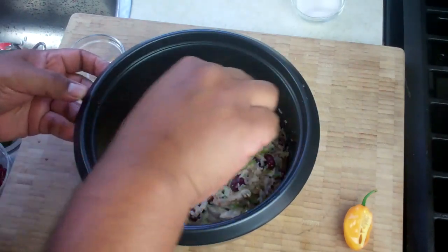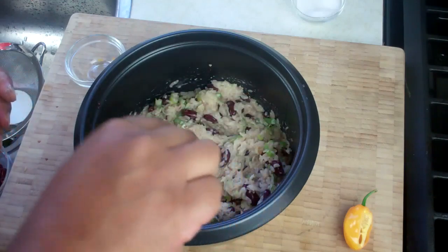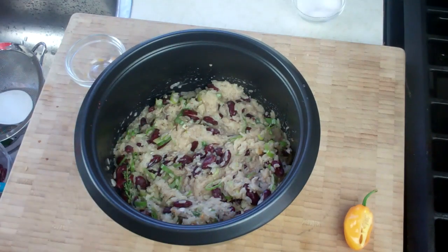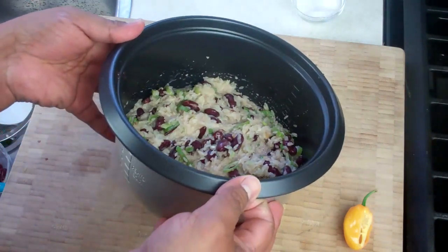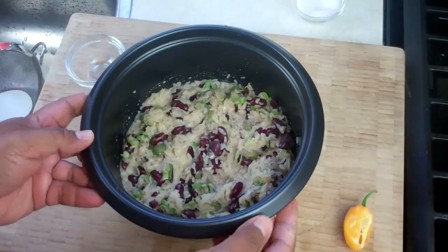If you want to go in with more red beans, you can certainly do that. I'm using canned red beans, straight out of the tin. If you want to precook fresh red beans, you can certainly do that, but remember — we're trying to make this as foolproof as possible. Now let's go back to the brown rice tip.